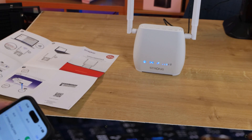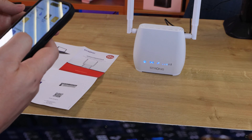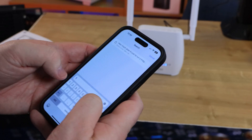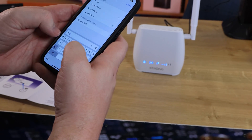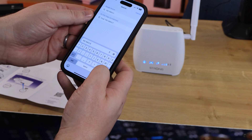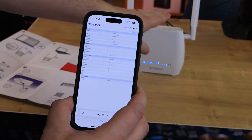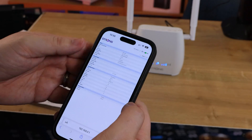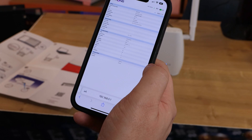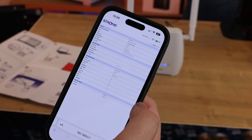If you want to change the settings, go to your web browser and type in the IP address 192.168.0.1, press go, and it should take you to the user interface of the router, and let you go in and change your settings. You can change your admin password and so forth. The default admin username and password is admin, admin — so I would suggest you change those.